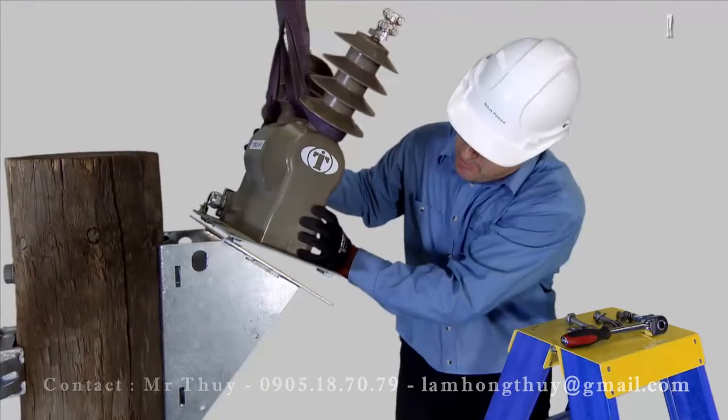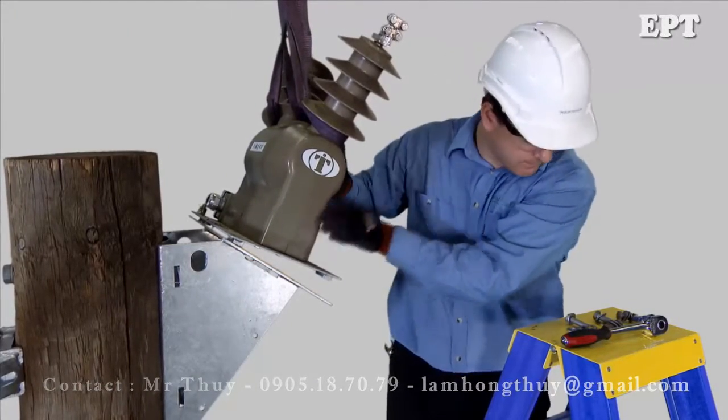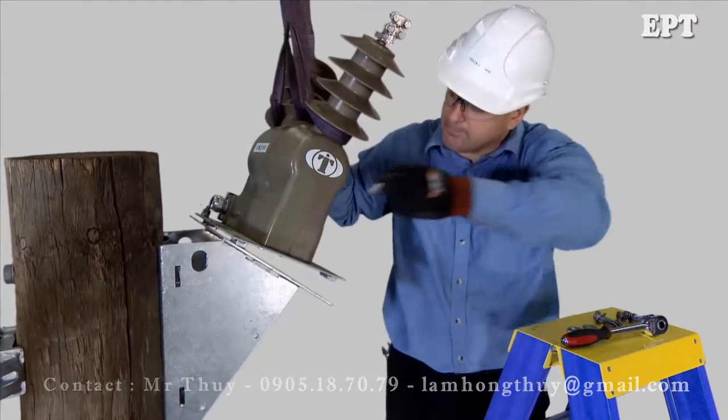Lift the VT onto the bracket using a soft sling and secure with nuts and bolts.